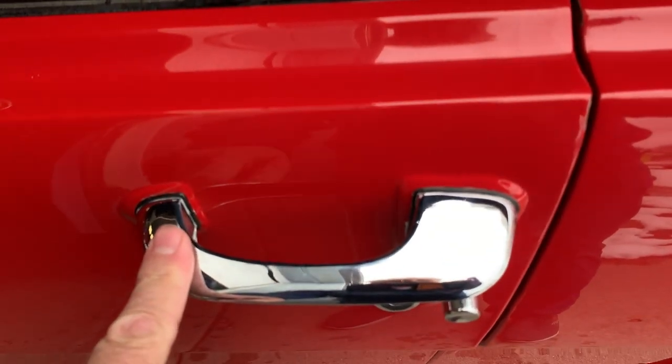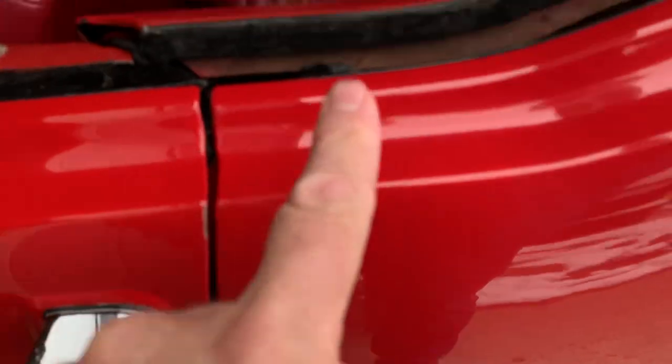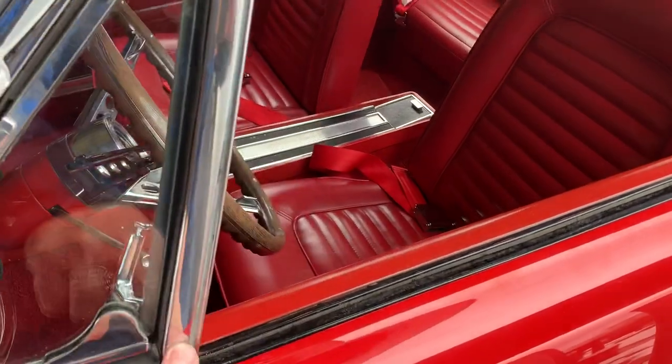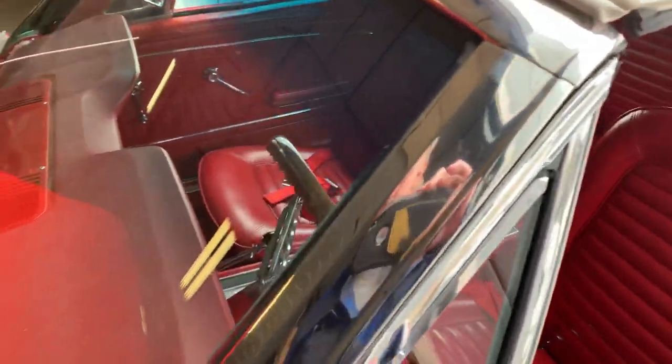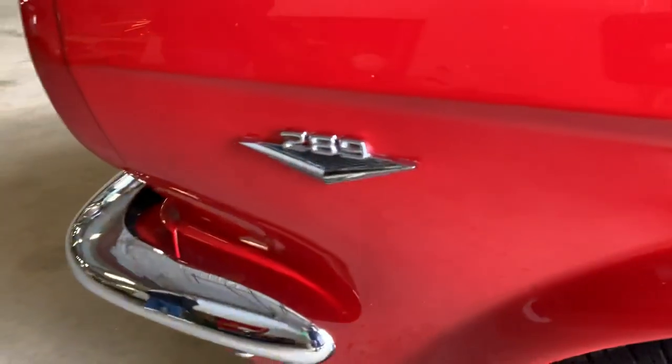All the chrome has been changed out. Gaskets were changed. No overspray seen in any of the usual suspect places. Just slight patina on the vent window frames and uprights. Grill looks good, badges look good, everything looks good.